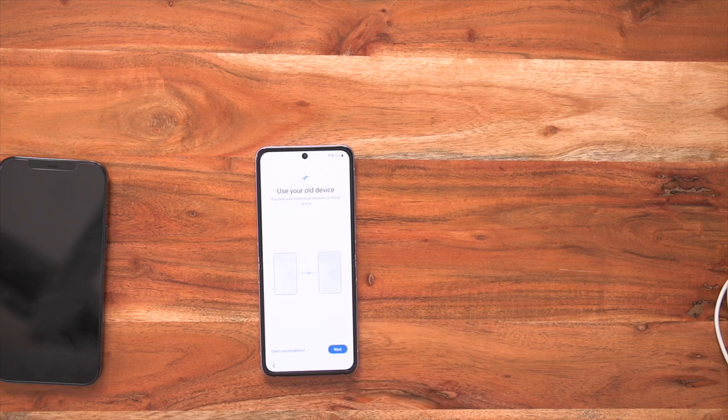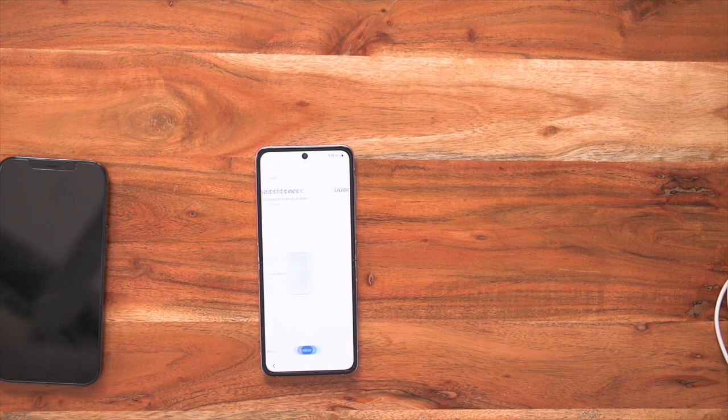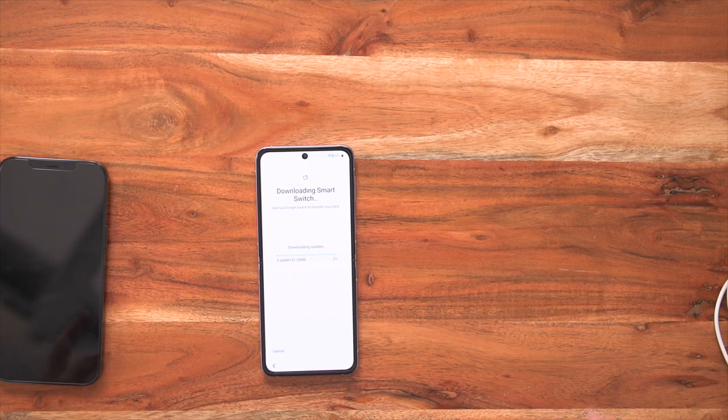So I just tap next and it will say use your old device — you need your old Android, iPhone or iPad device, and in this case it's our old iPhone. We select next. And now we're doing an update to Smart Switch. Once your update to Smart Switch has been done, this will then give you the option to choose between using a cable or choosing wireless.